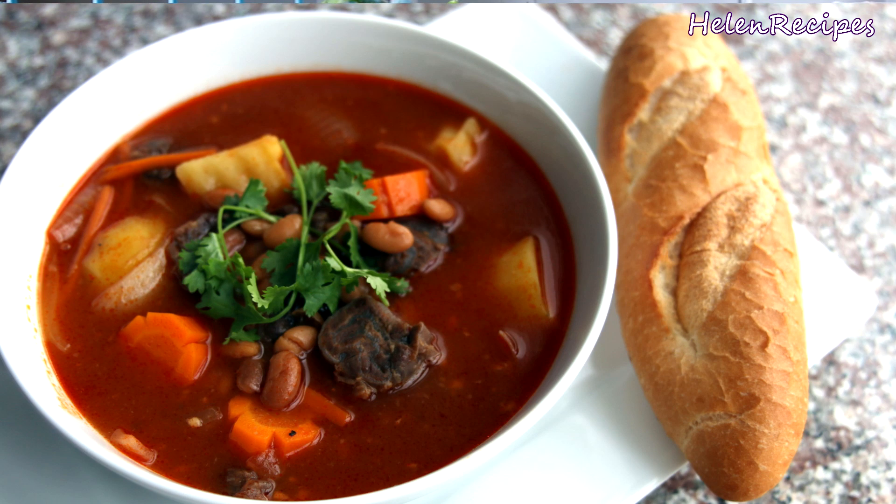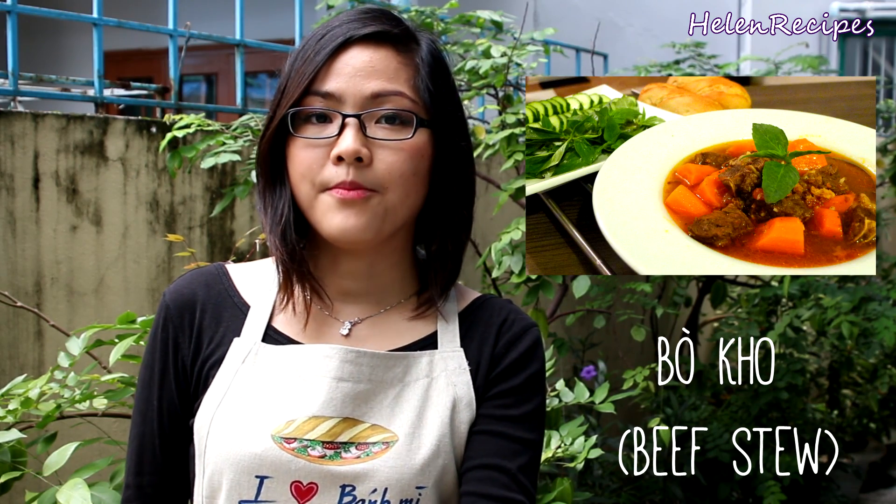It's probably brought to Vietnam by the French because in Vietnamese we call it bò ragu. It's quite similar to another dish called bò kho or Vietnamese beef stew that I made a video a while ago. But for bò ragu we use a lot less spices — no lemongrass, no star anise or cinnamon — and instead use basic ingredients like tomato sauce and some starchy vegetables like potatoes, beans, or green peas.